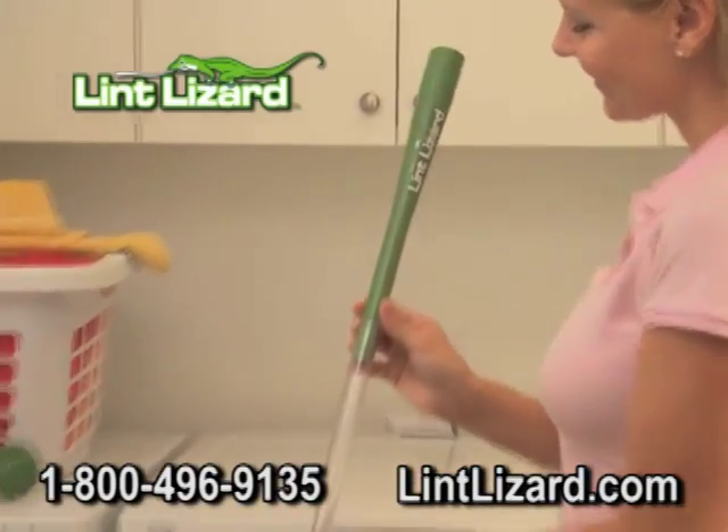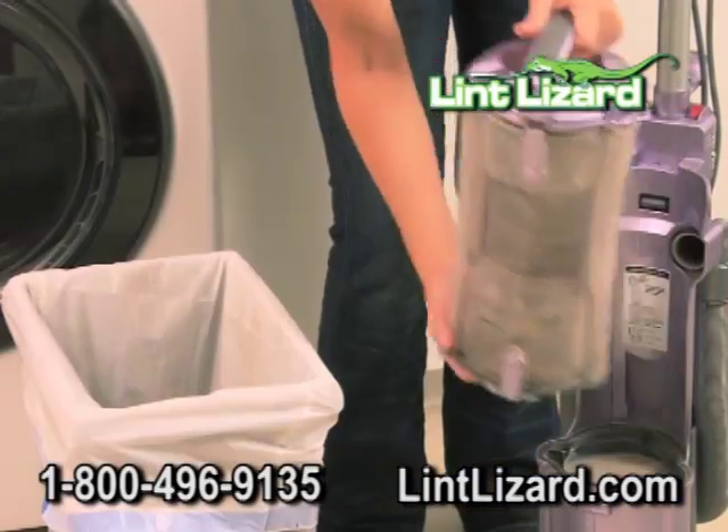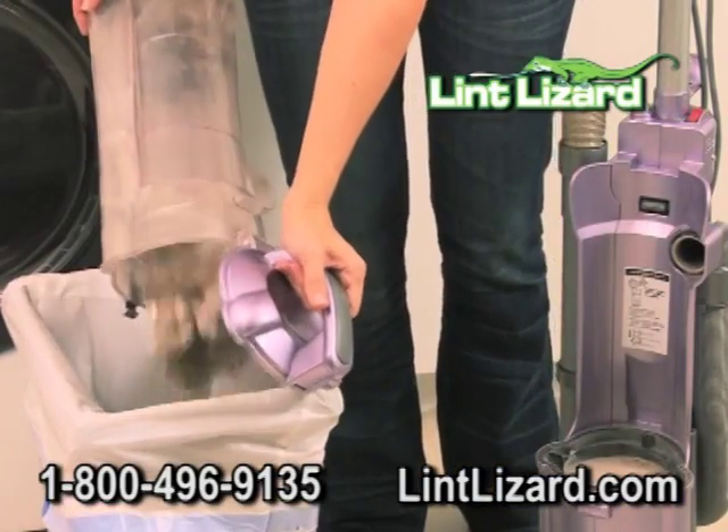The flexible Lint Lizard attaches right to any vacuum hose. Look how much lint we got out of this dryer — all this lint that escapes past your lint screen. Yuck!